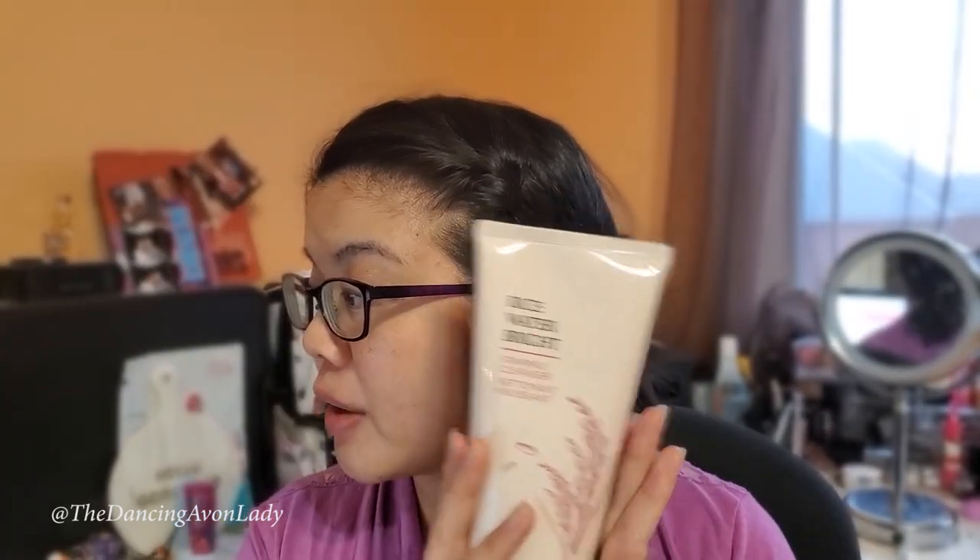It's supposed to be a soft and airy moisturizing cleansing foam with a whipped cream-like texture that gently glides onto your skin, effectively removing makeup residue while brightening the complexion. So this is my complexion right now — I have like cruddy makeup on my eyes, so I know it's really bad.